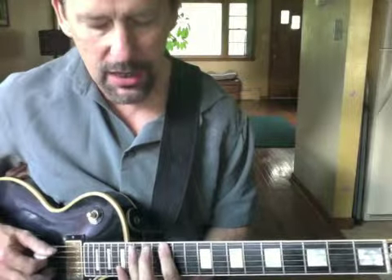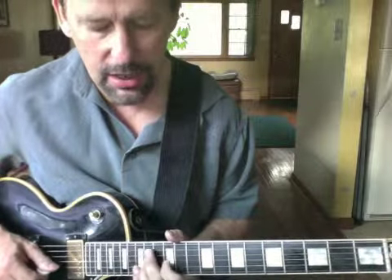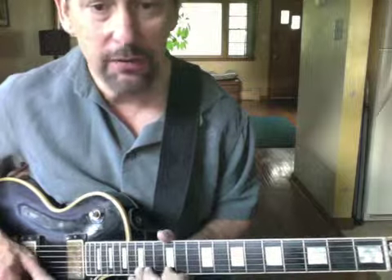E minor pentatonic at the 12th fret: E, G, A, B, D, E, G, A, B, D, E, G. Same fingering.